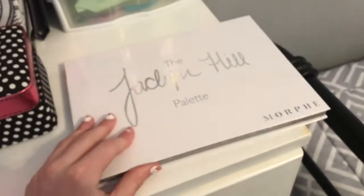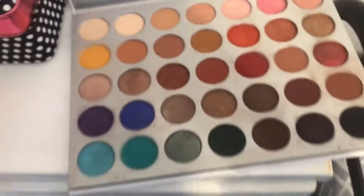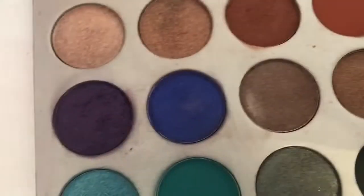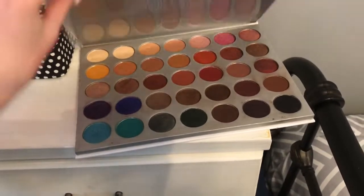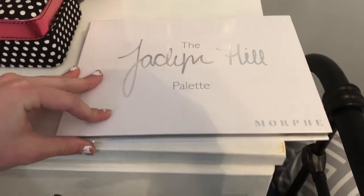And then underneath it, my Morphe Jaclyn Hill Palette. It's really messy because I brought it to my friend's and it got really messy there — there are colors all mixed together — but it's like my favorite palette right now. I think I'm going to get a Morphe one, or I want to get the James Charles one, but it's always out of stock. But that's that palette.